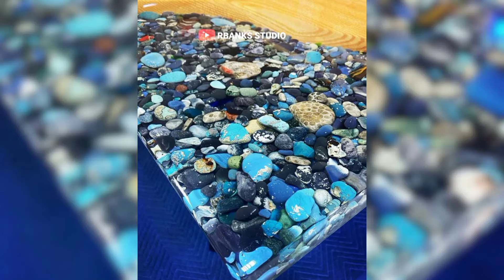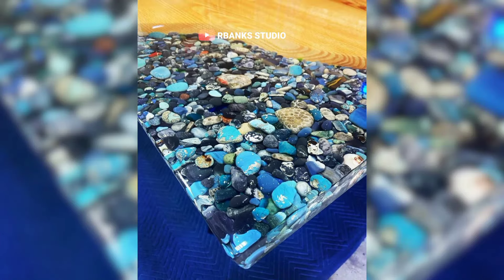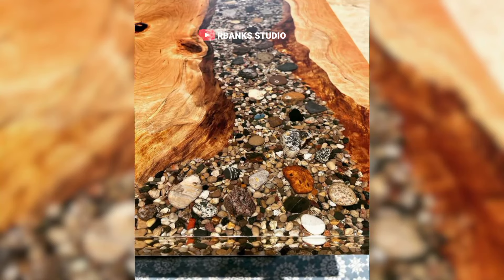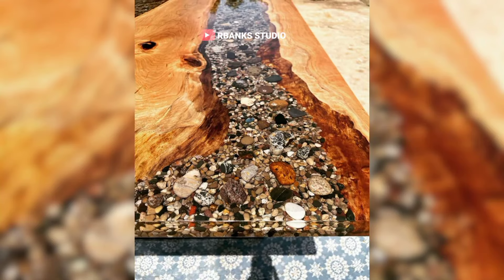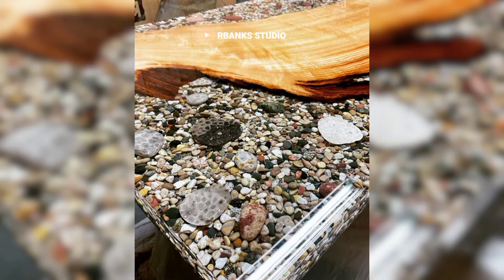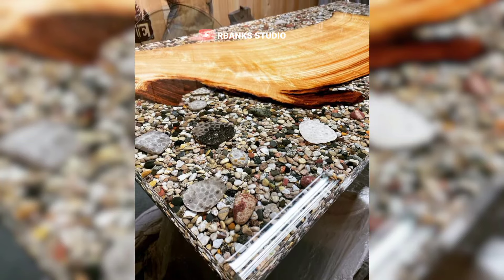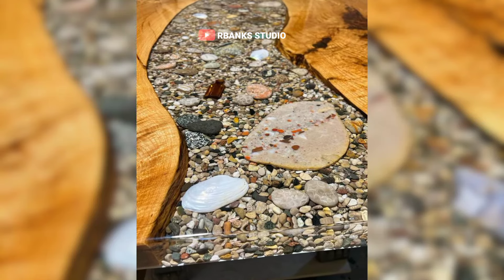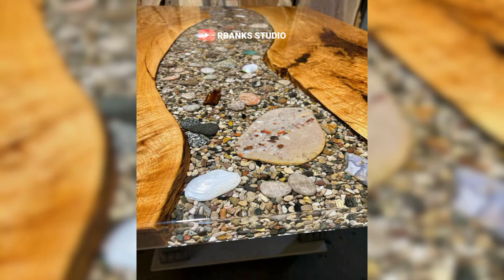These are epoxy tables featuring smooth stones and wood encapsulated in resin, bringing a slice of nature indoors. Creating this starting piece begins with selecting stones and wood that evoke the essence of a flowing river. Choose stones that are smooth and varied in size and color, ensuring they complement their natural look.